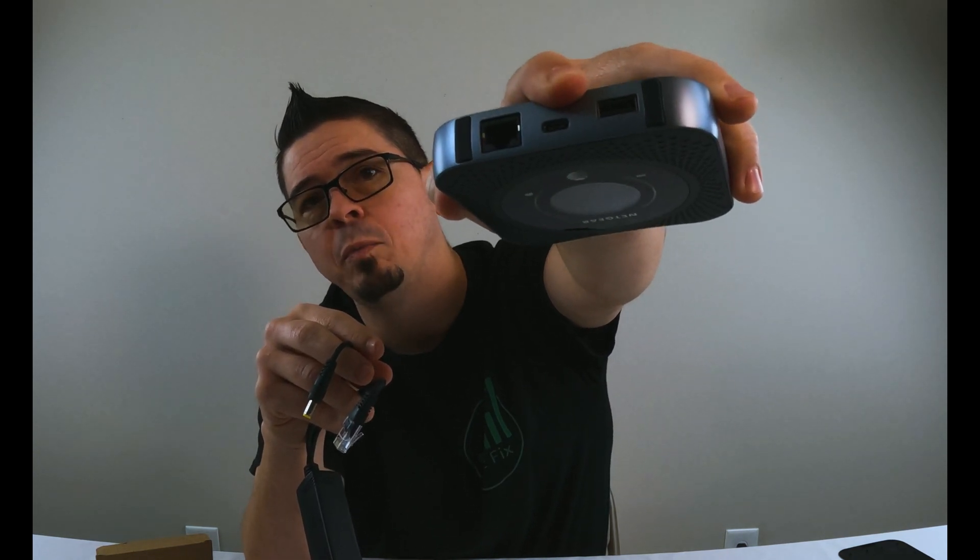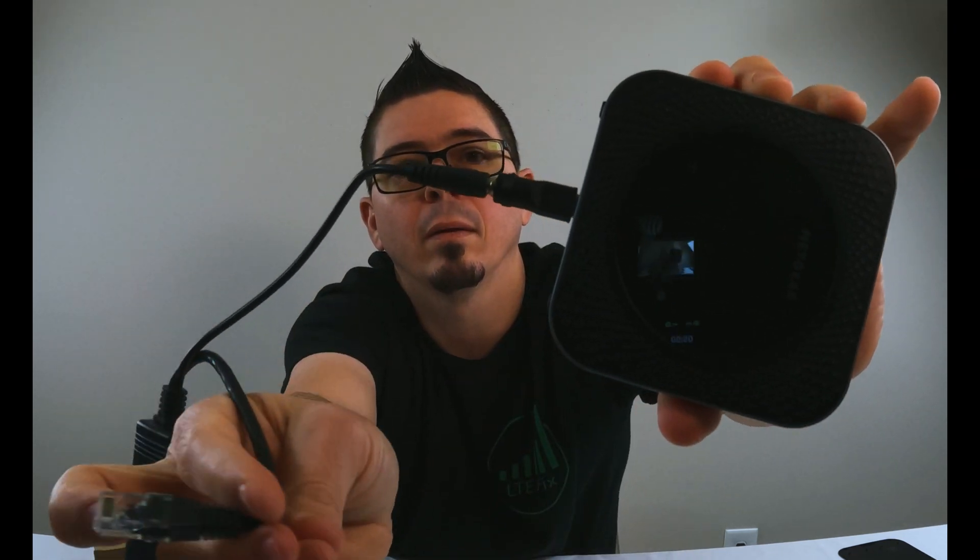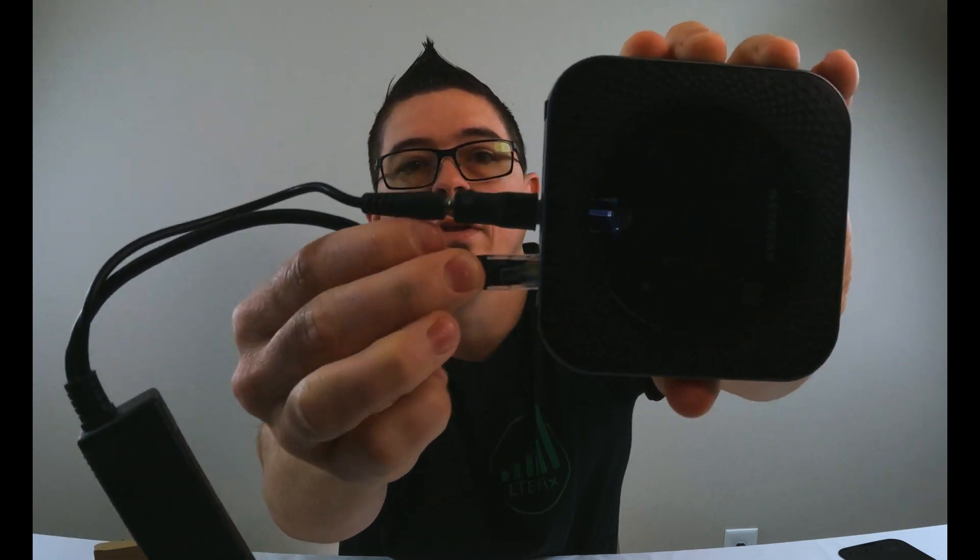Now, if you have a Nighthawk MR1100 you'll notice that it has a USB-C connector on the bottom, not a 2.1mm power plug. We have an adapter made just for this purpose — USB-C to 2.1mm power plug. It plugs right in to the Nighthawk. If you have the version that uses Ethernet — there is a version that does not — that plugs right in there too. So now you have the Ethernet going inside your home while your Nighthawk is in an enclosure somewhere outside, up high where it can get good signal.